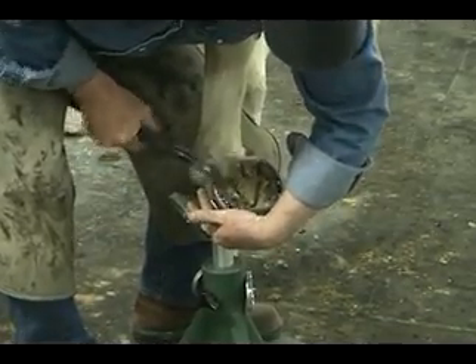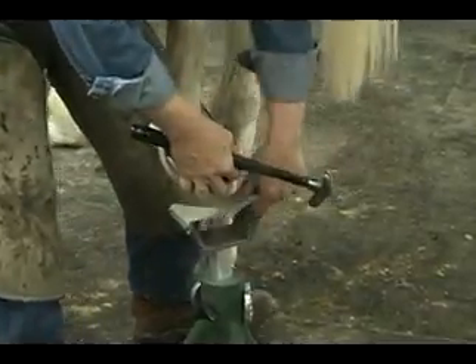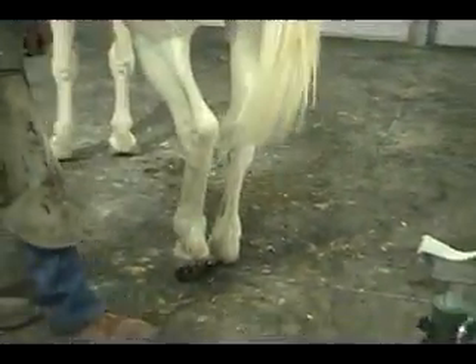Then just slide it with my knee out a little bit to get a little bit more clearance. And there we go.